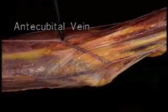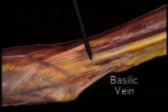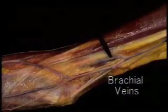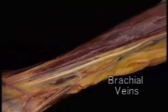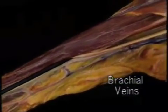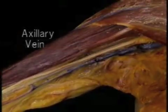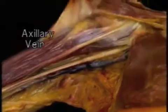The antecubital vein crosses from the cephalic to the basilic vein. The basilic vein then runs up the medial aspect of the arm to join the brachial vein, which is one of a pair. The two brachial veins join together as they pass up the arm — here they are joining to become one brachial vein. The name of this vein then changes; up here it becomes the axillary vein.